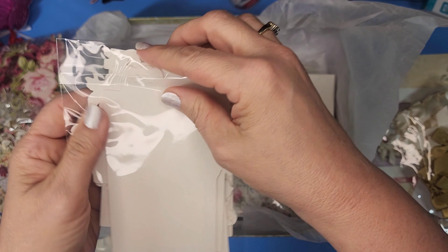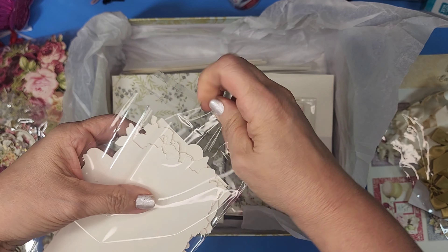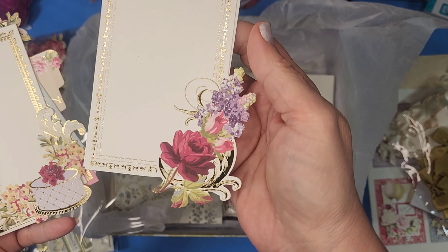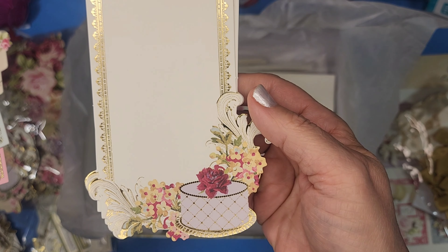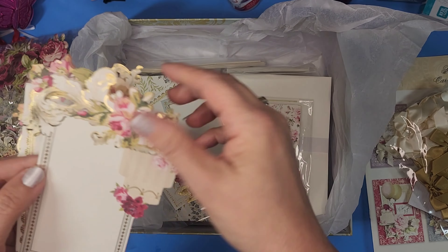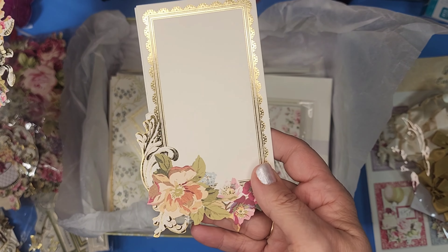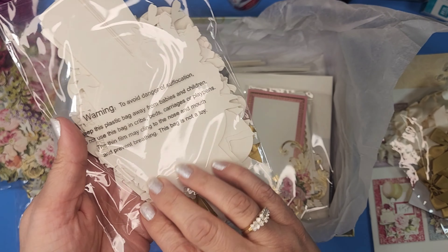I don't know what these are specifically called — not toppers or collages — but I love these. I think I like these even better than the collage ones. Look at how beautiful that is — with the cake! I wish there were just more of these because they go so quickly. But they are so pretty.